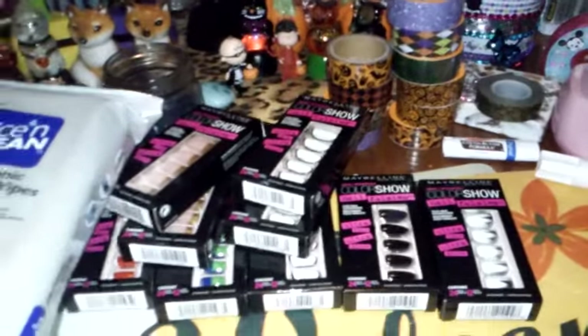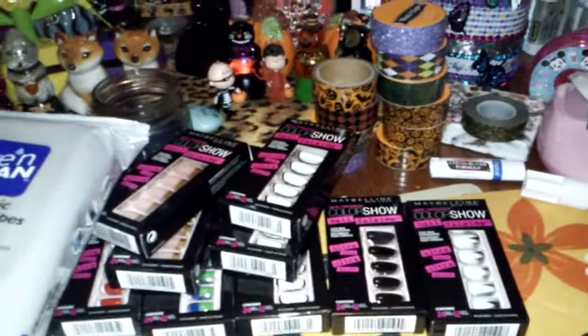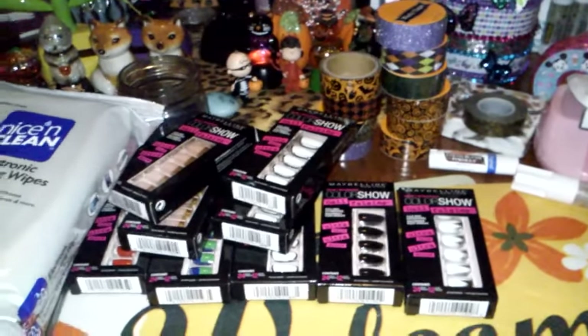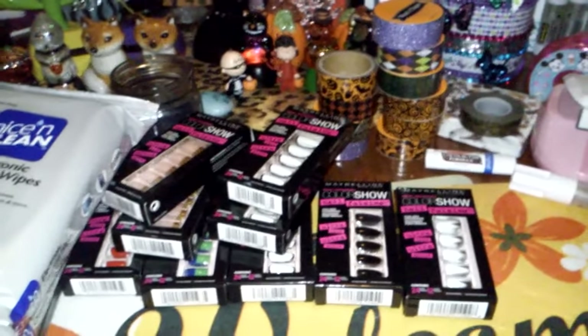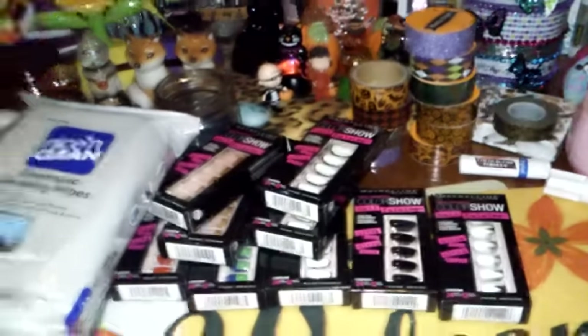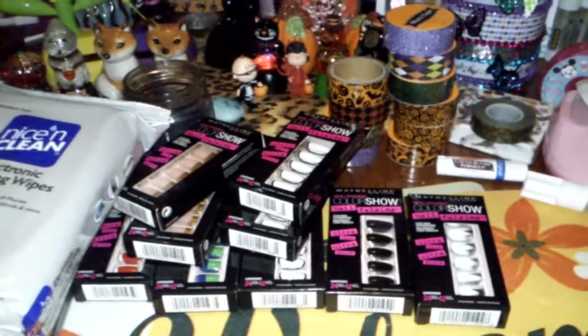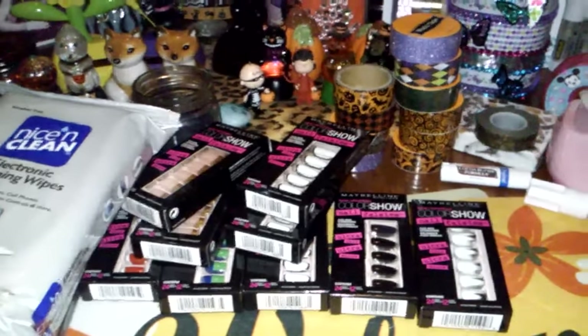Alright guys, I have a small Walmart haul, and I got some friend mail today. However, I kind of opened it up and my camera cut off. So I'm getting ready to share that with you ladies too. Keep your eyes open for that, and I'll talk to you guys soon. Bye bye.